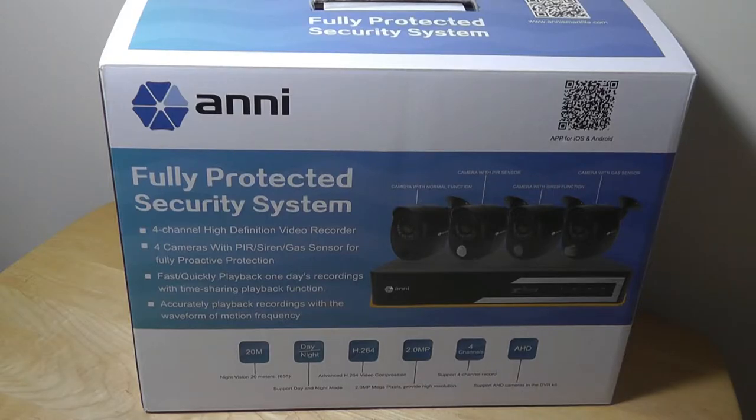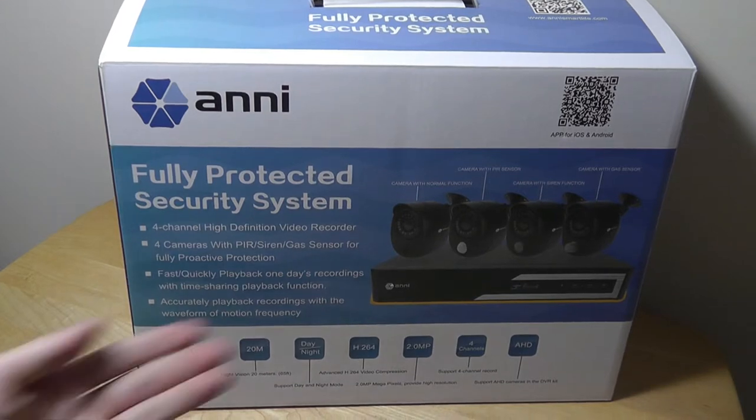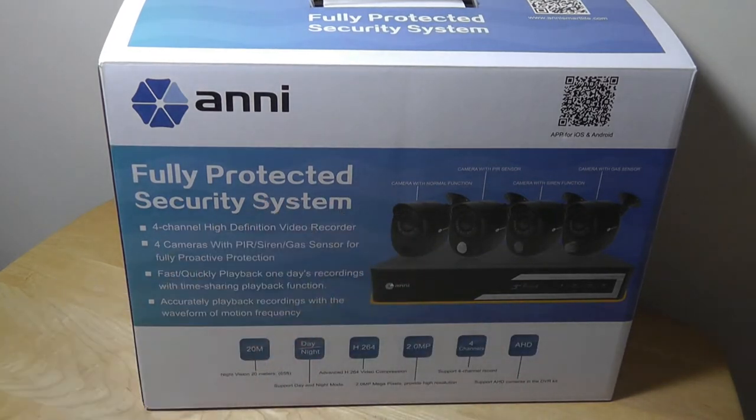Hello, here at OSReviews. You're watching our hands-on review of the ANI Digital All-in-One Home Security Kit. This is their flagship product, and it retails for $250. For the price, you're getting a centralized home monitoring solution, including the DVR box in addition to four HD quality cameras that have dedicated functions.